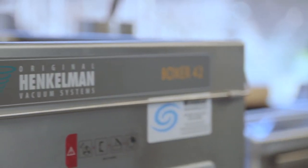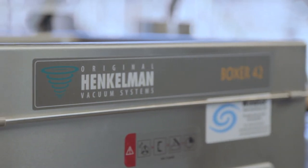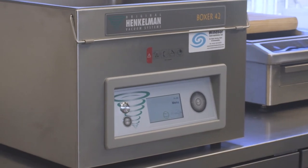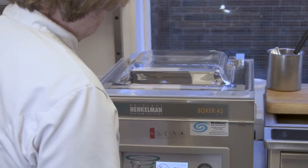I personally have been using the Henkelman vacuum-pack machine for years and it's a complete workhorse in the kitchen. I would 100% recommend Henkelman for their vacuum-pack machines and their service — head and shoulders above any other on the market.